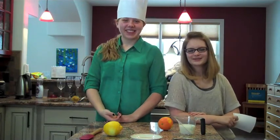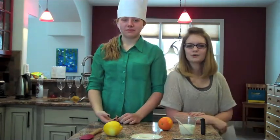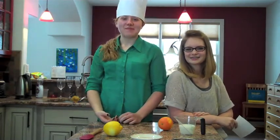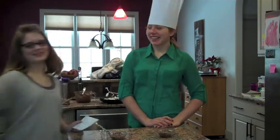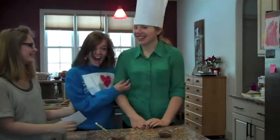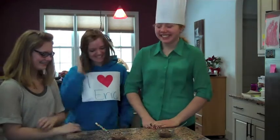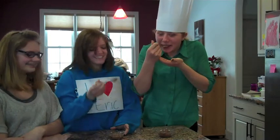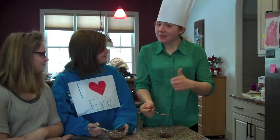We'll be right back with Eric Rieper, and I would like to introduce you to one of your biggest fans. Oh my gosh, nice to meet you. Today you guys will be testing the chocolate mousse that we made. How does it taste? Very good.